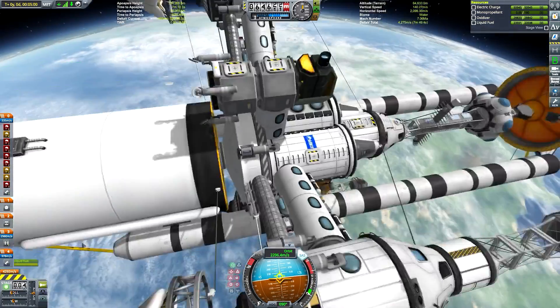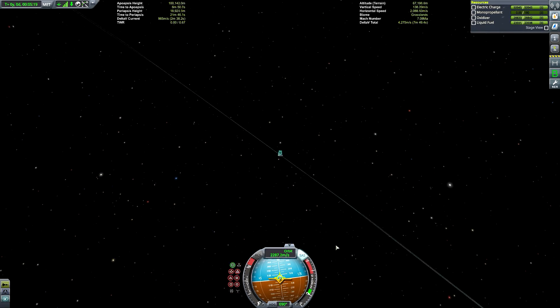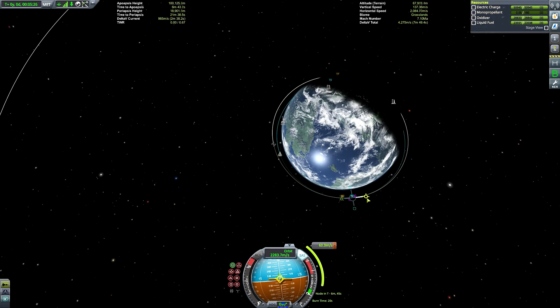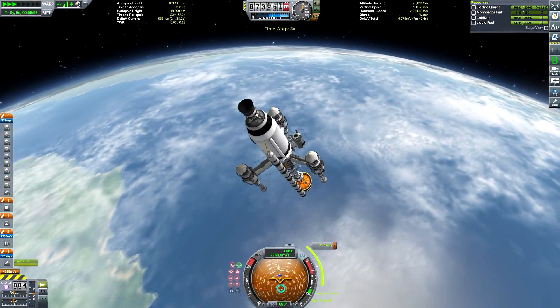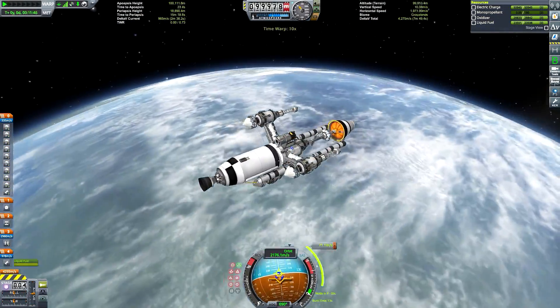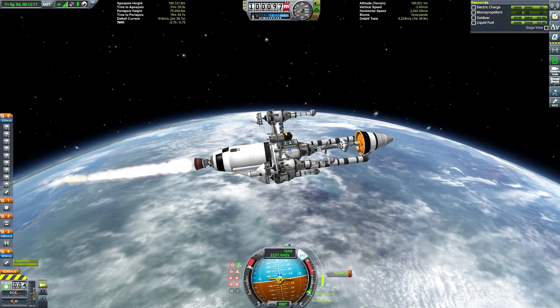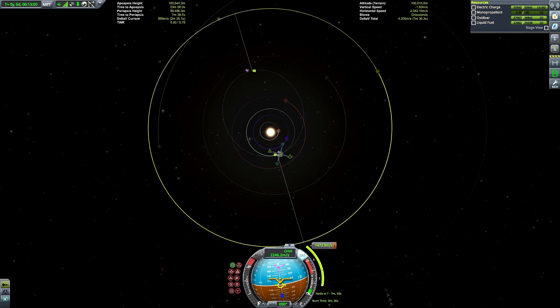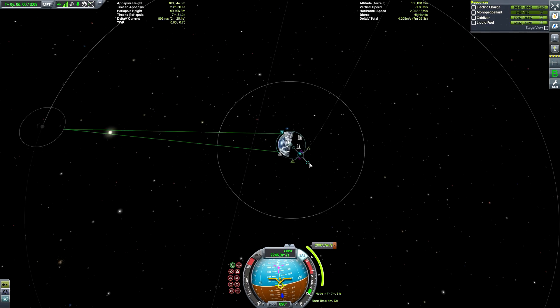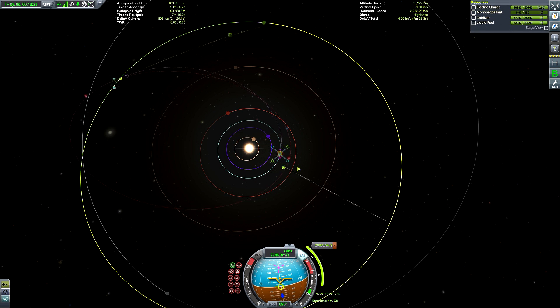That stage is now gone and we are left with the final stage. It's going to get us first circularized at Kerbin, and then well on our way to Jool and eventually Lathe. I say stage — it's actually two stages, but I'm going to be deploying the structural fuel tanks and that nose cone fuel tank fairly late in the mission, quite a while after they've been drained of their fuel, because I don't want to be dumping them in space — I want to make sure they'll be destroyed by crashing into one celestial body or another.